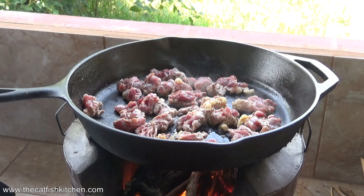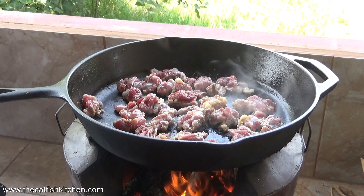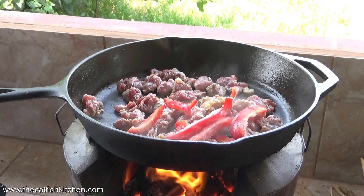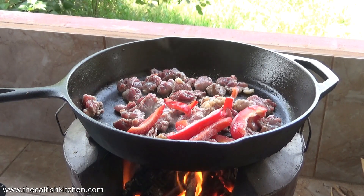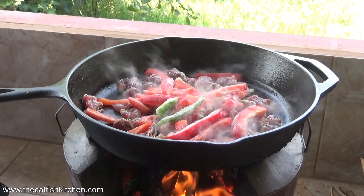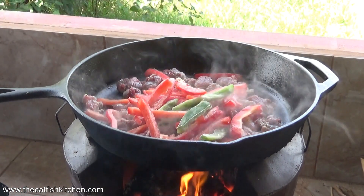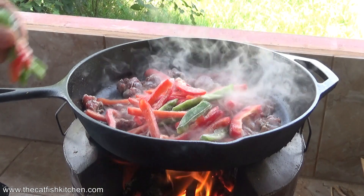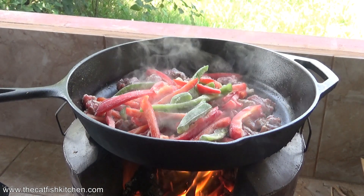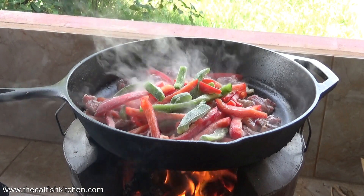My peppers are frozen — I cut them and froze them myself. It's a mix: one yellow and green as well, but they're down at the bottom of the tub. That'll do — that's about one bell pepper. And one onion.